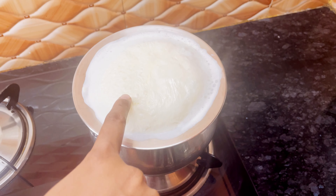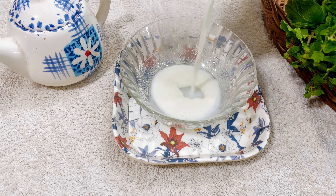Can you see the fatty layer? Now bring the milk to lukewarm temperature.